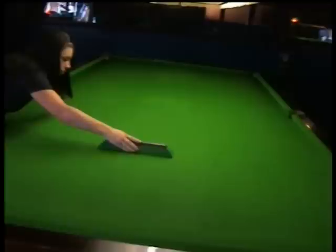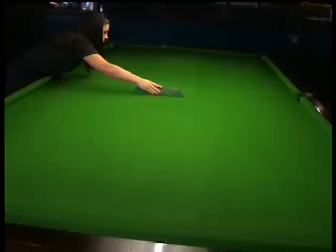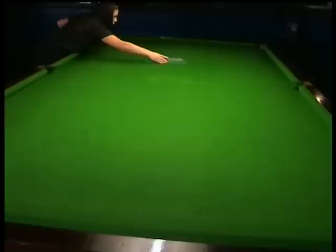You will see a difference in the line you have created straight away. Continue to do this until the whole table has been napped, brushing or dampening the block again after every stroke to remove any chalk dust stuck to it. The table must not feel wet after using the napping block.